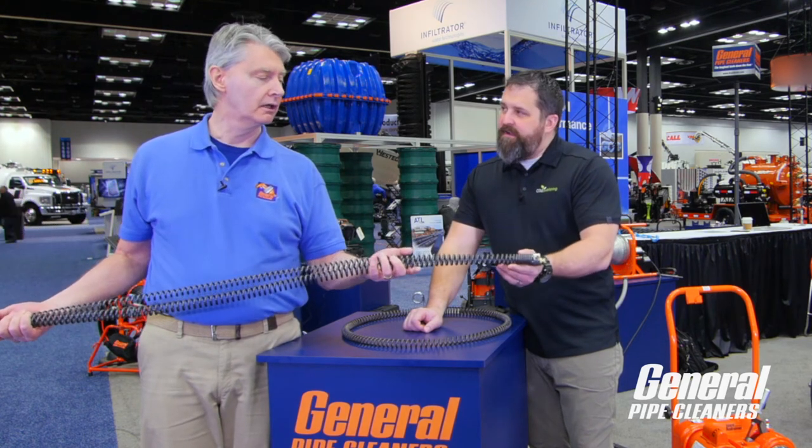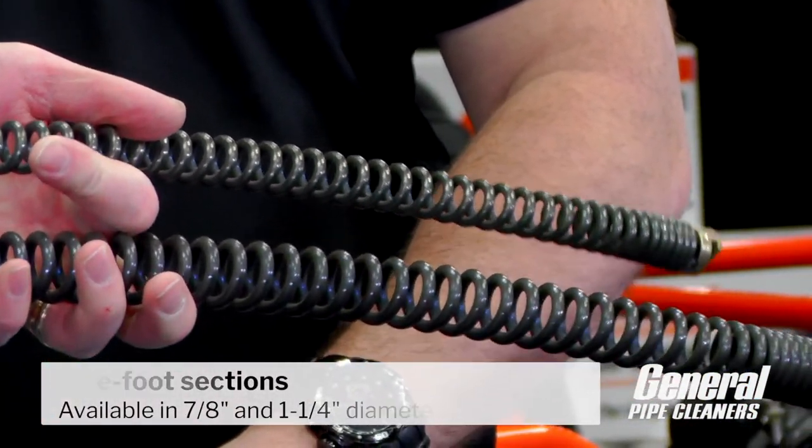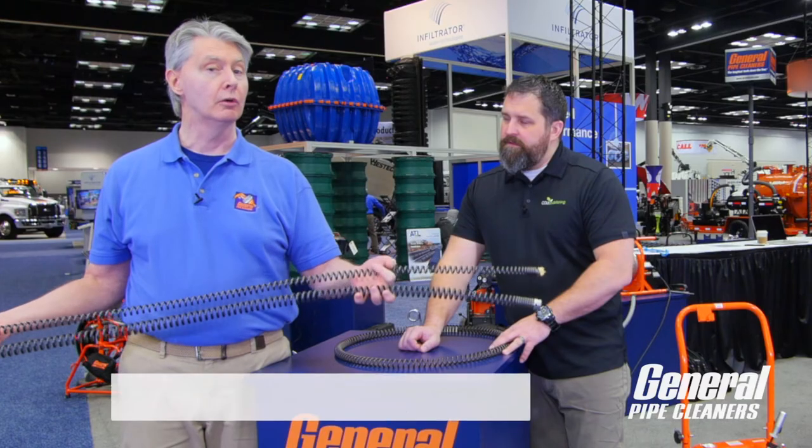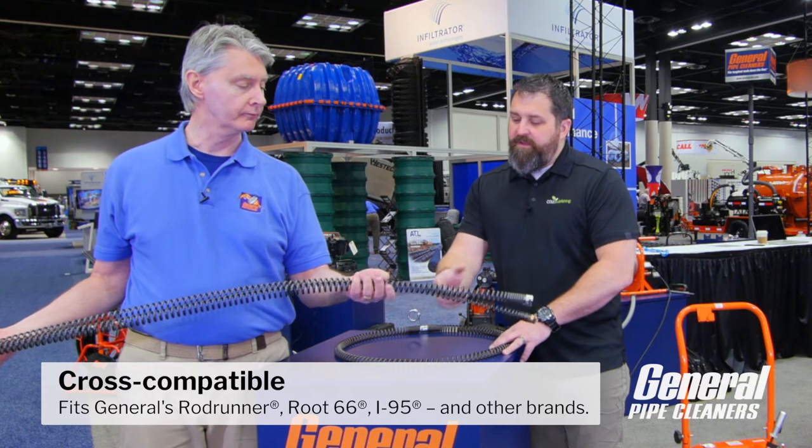It looks like you have two sizes in the five-footers — seven-eighths and inch and a quarter. They could be used in our Rod Runner, for example, for the inch and a quarter, or on Route 66 or the I-95 for our sectional machines. And they'll fit other brands as well, not just ours.